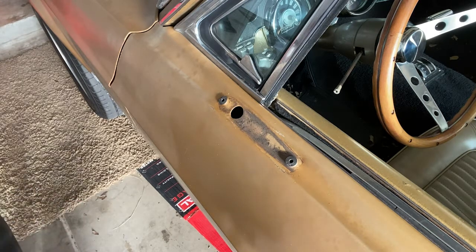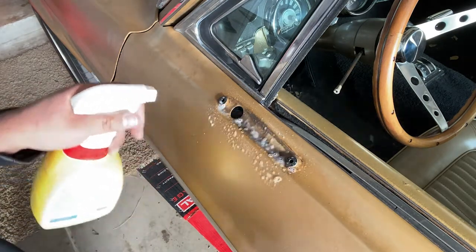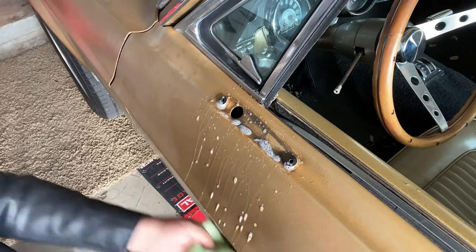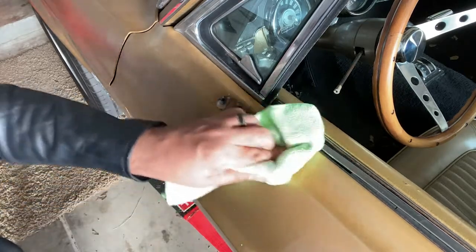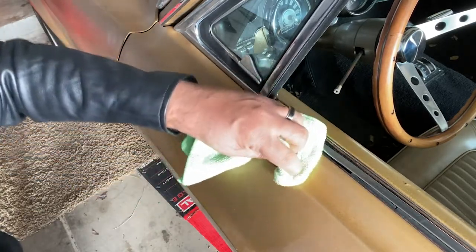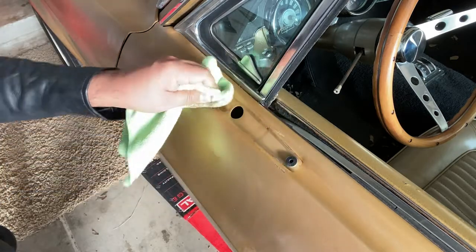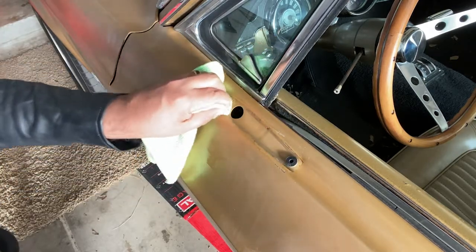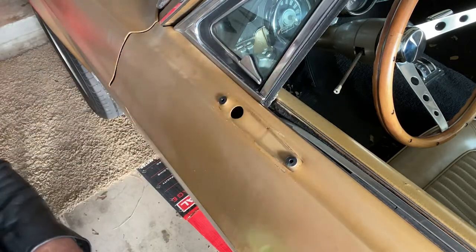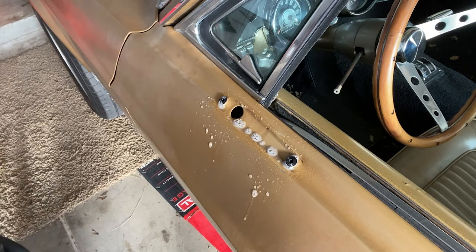First things first, we're going to go ahead and clean this off - got some all-purpose cleaner, something easy to clean off all this grit. I'm not too worried about this paint since the paint job is going to get changed out anyway. Let's clean that up and go to town on this. Starting to see a little bit of minimal surface rust, but not too bad. Got a lot of the grime off.